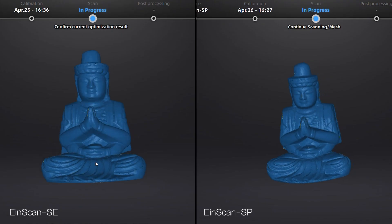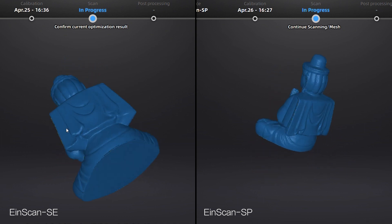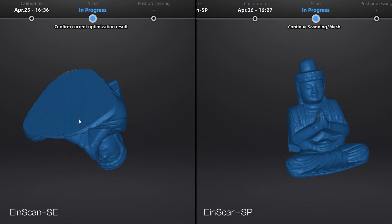Regarding accuracy, the single shot accuracy of SE can reach up to 0.1mm, while SP is 0.05mm.